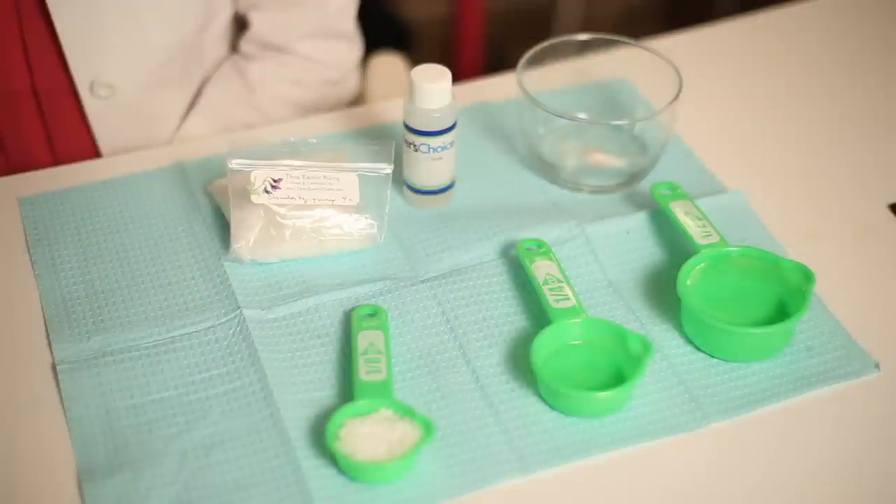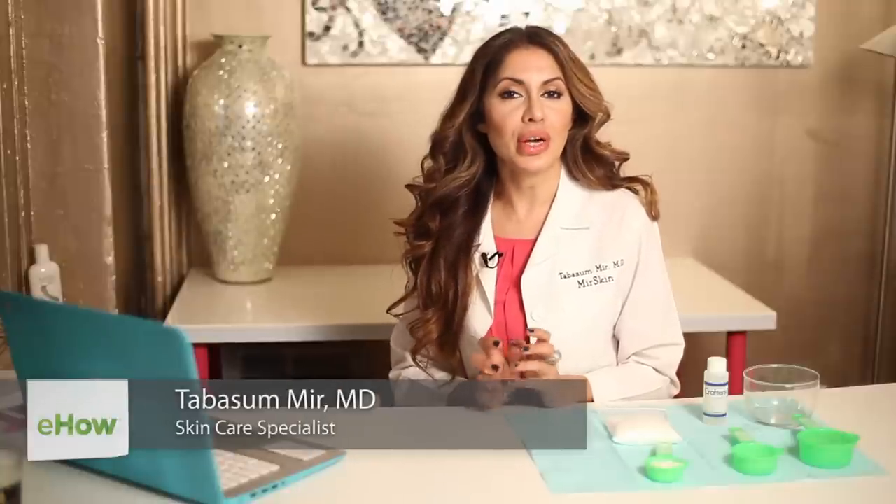Hi everyone, I'm Dr. Tavis Samir of Mearskin Dermatology in New York City. I wonder if you have ever wondered how to make your own body lotion, because I get a lot of questions from my patients on if there's any way to make your own body lotion at home.